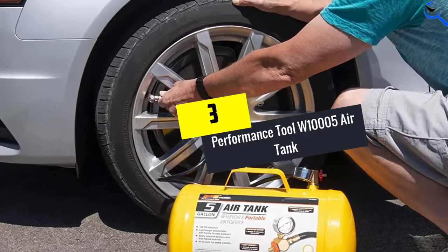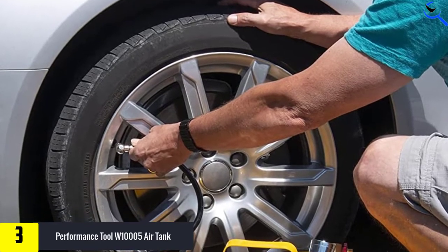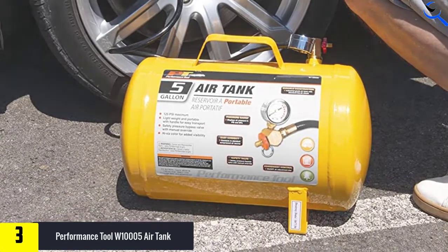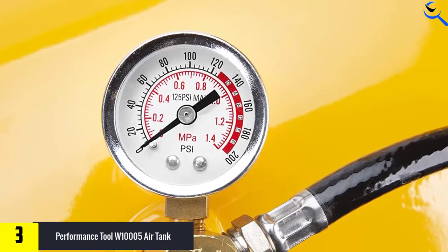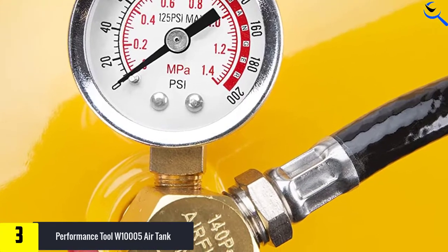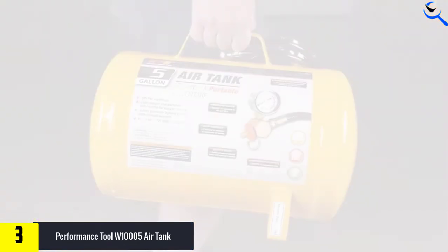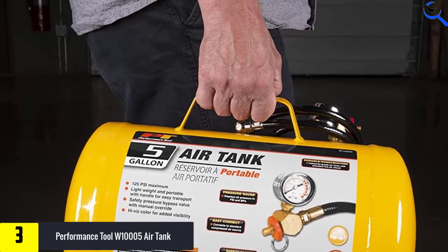Moving on at number 3, we have the Performance Tool W10005 Air Tank. Made in Switzerland, this trusted 5-gallon air tank with tire air chuck is designed and manufactured for easy application. They come in various options, offering great choice at quite a low price and excellent quality. Most importantly, this lightweight air tank features an inbuilt safety release valve.